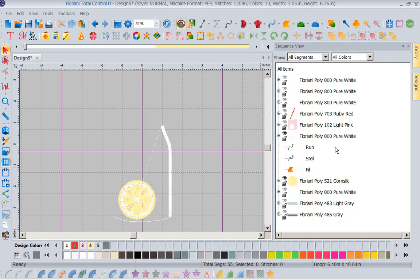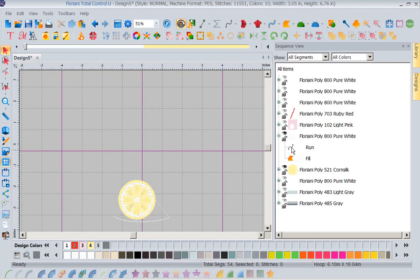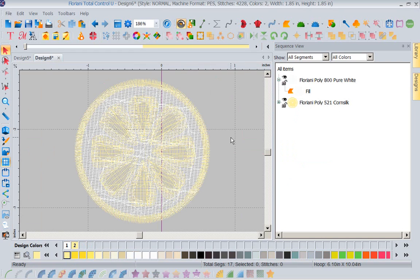I'm going to go ahead and delete this steel and this little run stitch because I don't need any of those stitches. All I want is the lemon. I'll grab my lasso tool on my left-hand toolbar and lasso my lemon. I'm going to right-mouse-click to select it. Because I've got my drawing tool on it gives me a little trouble, so I'll go to Edit, Copy. Now I'm going to open a new piece of paper, right-mouse-click and paste. Now I have a brand new design that I'm going to save as lemon — I've borrowed a lemon from another design.